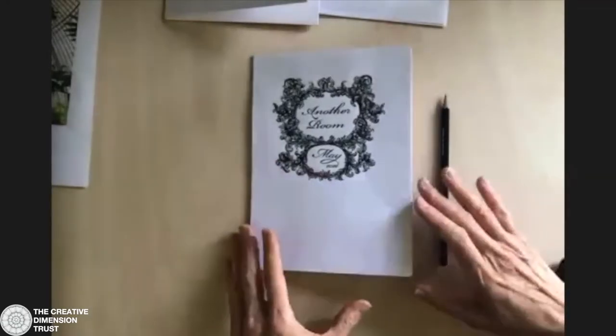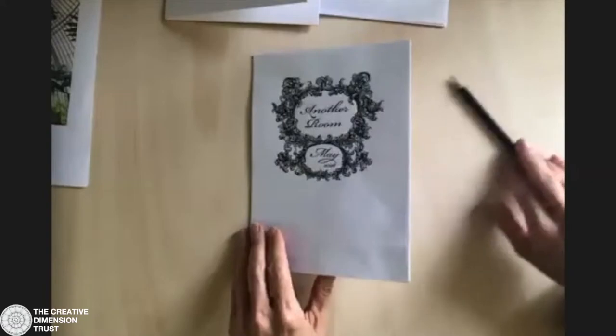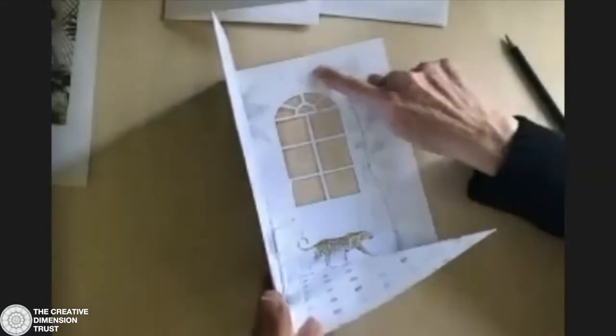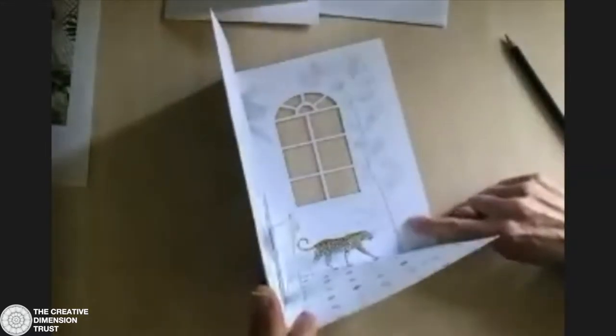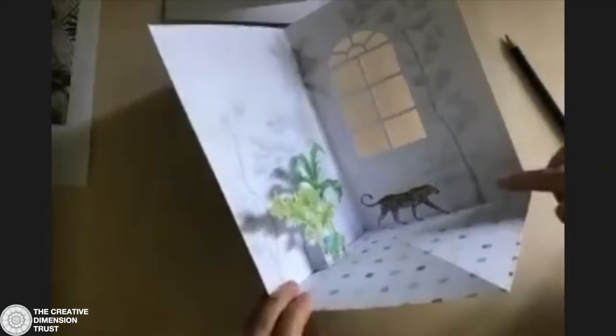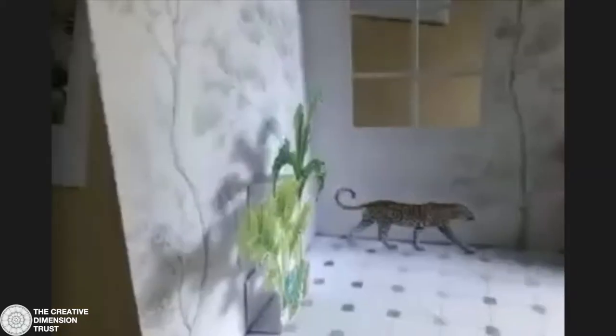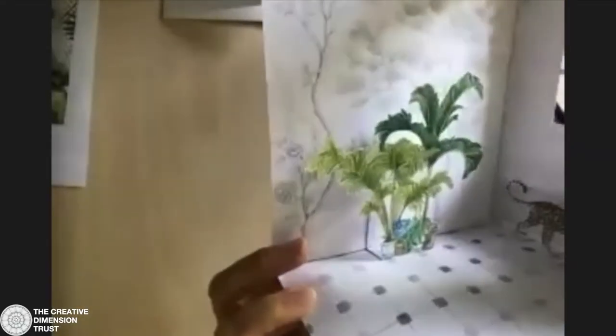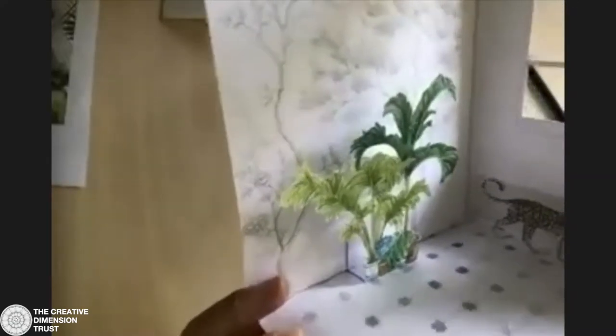Over here I've got a design that I've made and it's a pop-up design. The grisaille element is this — I've done trees in the background, so that's my design. In the foreground I've painted a little leopard in watercolour, and also some potted plants. I've just put those in to give scale to my design.